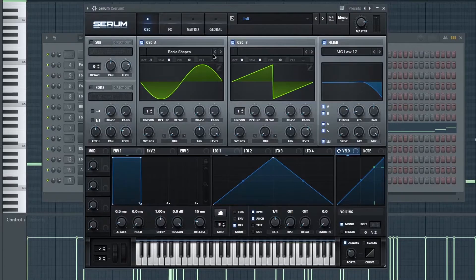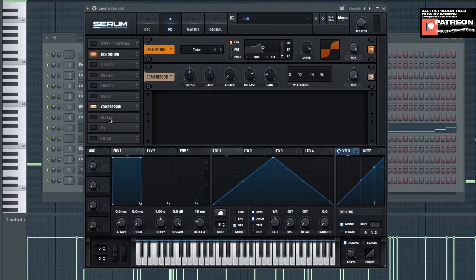For the bass, first I turn on oscillator A and B. I choose basic shape for oscillator A, and oscillator B is the default wave shape. I put minus one on the oscillator A octave, make the level 100, turn on mono voicing, turn on always, and set the port time to 51. Then I turn on the distortion and compressor — I choose tube, make the drive 93, and turn on mix at 100.